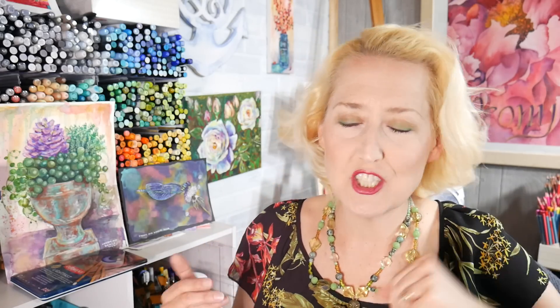Hi there! Lindsay here, The Frugal Crafter. It is Sat Chat time — that's the time of the week where we hang out, catch up, and just chat for a bit. I hope you're having a great week.